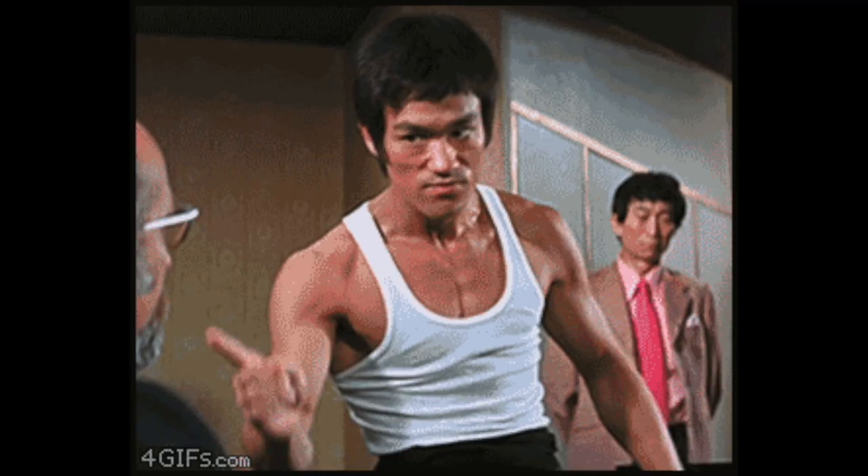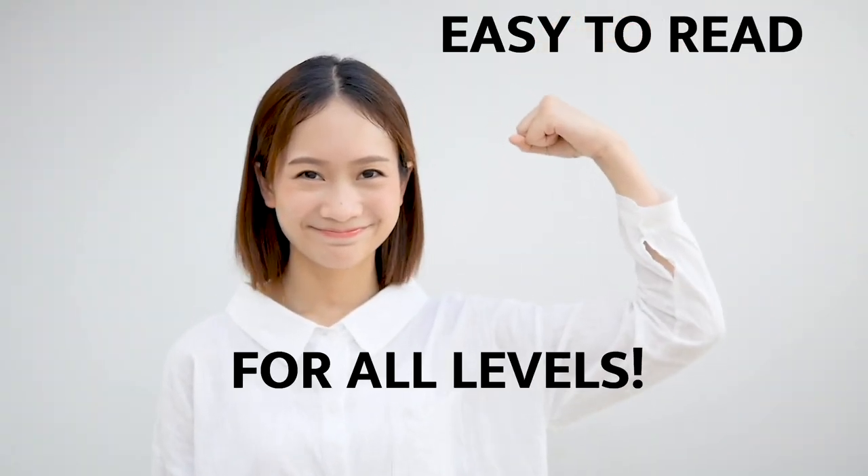This sounds too complicated. I'm just a beginner. You're not a beginner — you're a bassoonist. And this chart is easy to read and understand for players of all levels.